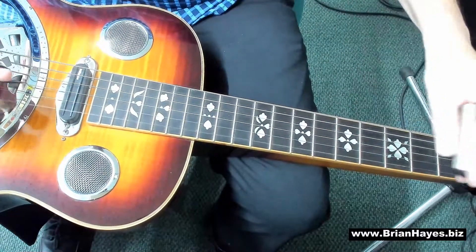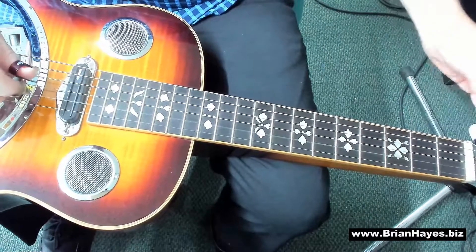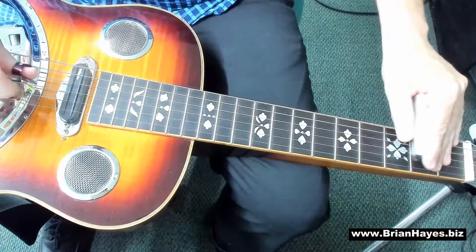So let me just play it for you first of all: G, G, D, D, E, E, D, C, C, B, B, A, A, G.